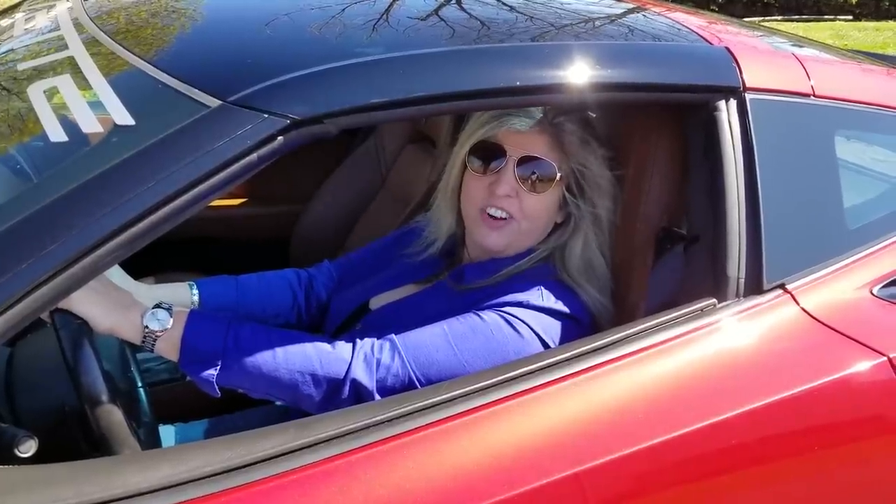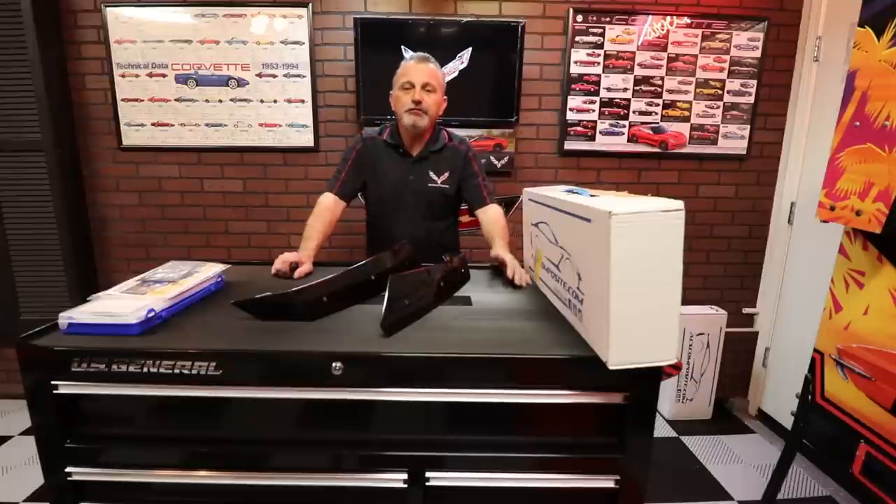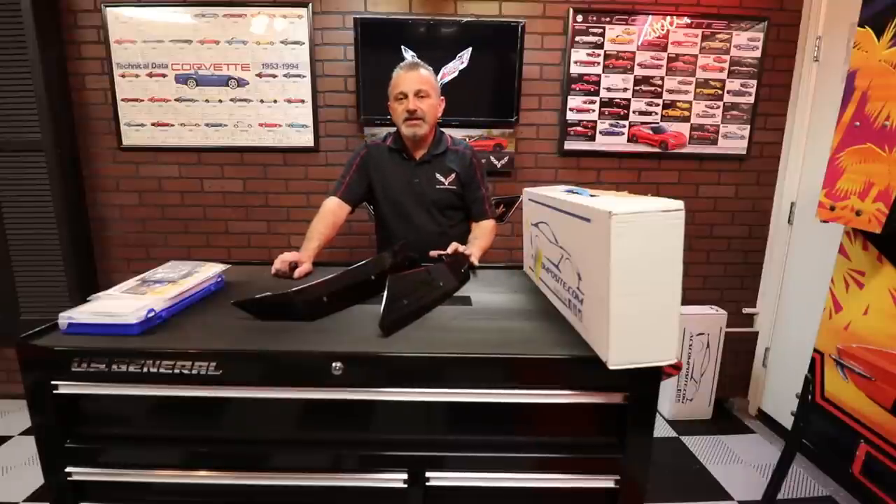Hi, I'm Jennifer and you're watching the Corvette Channel. Hi everybody, welcome to the Corvette Channel. My name is Scott and today I'm going to be showing you how to do a spoiler conversion kit from ACS on a C7 Stingray Corvette.